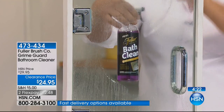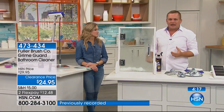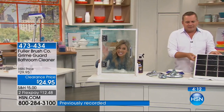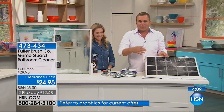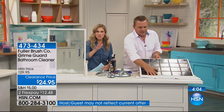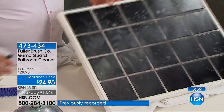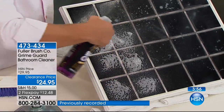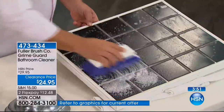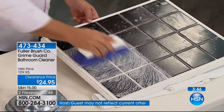It's an amazing cleaner on glass, fiberglass, porcelain, ceramic. It works on just about every surface in the bathroom. In case you're just joining us, you're getting the Bath Clean that has the GrimeGuard in it — that is what's really going to clean and also give that barrier of protection — and we are including the brush with it. That's not an extra charge. That's not an upsell. You are getting both of them for $12.48. This is a huge customer pick.